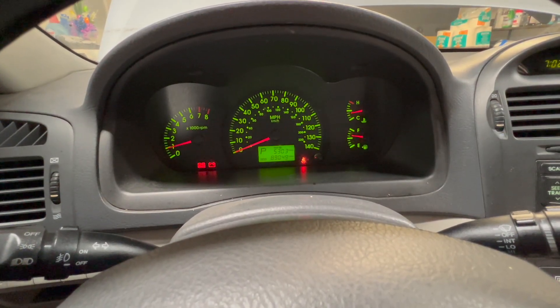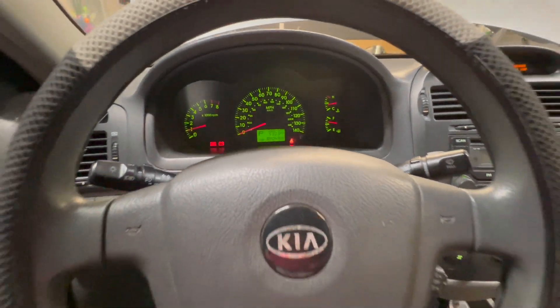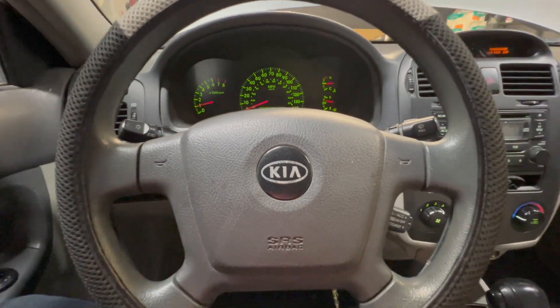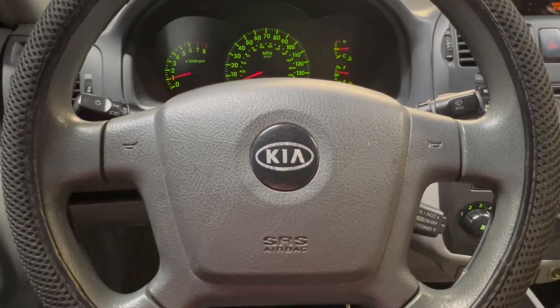Before I even get started on this timing belt and water pump job, I want to see what's going on with these lights — more than anything the battery light — because it would suck for the customer to spend good money on this timing belt and water pump and then have to spend more money on an alternator. The best case scenario is to do the timing belt, water pump, and take care of the charging system.